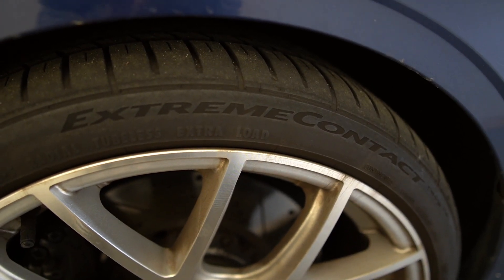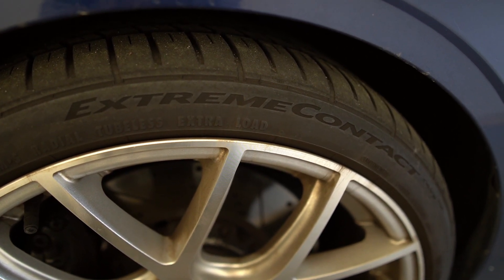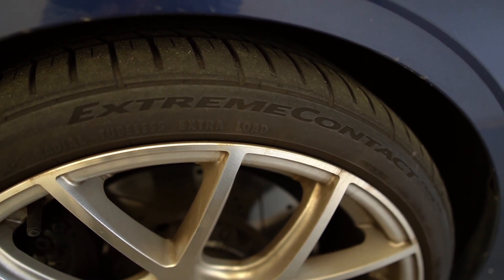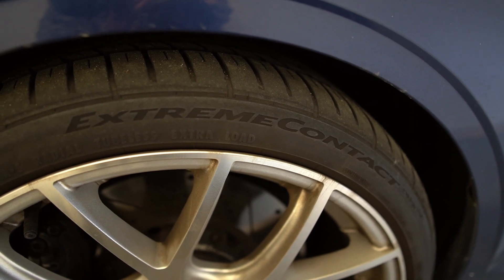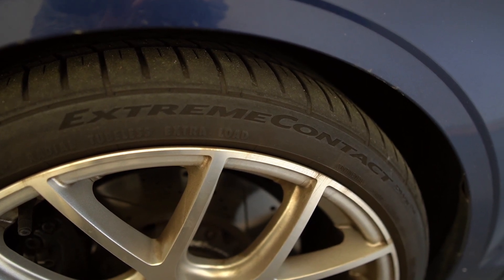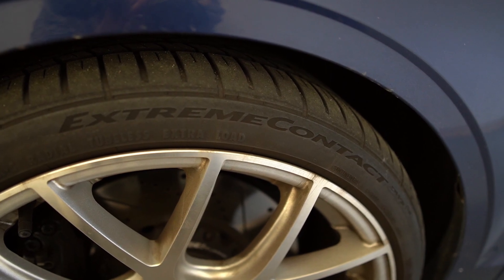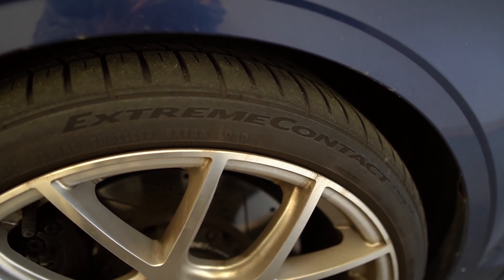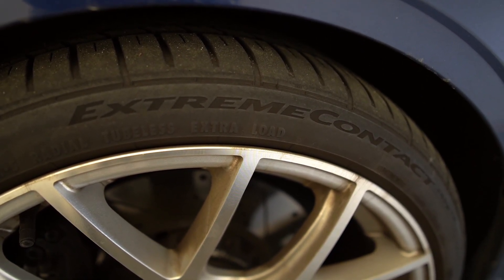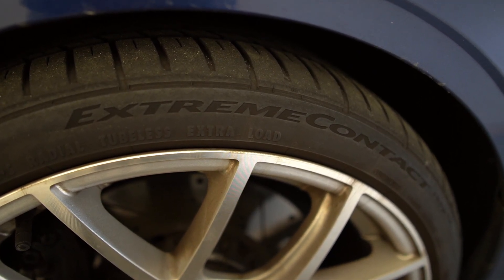As far as the tires, we've got the Continental Extreme Contact All-Seasons. I've been very pleased with them — very comfortable, great balance, very smooth and quiet. It's a great option for somebody that wants a high-performance all-season tire, especially great for a Quattro vehicle like this A3 so we don't have to worry about swapping between snow tires and summer tires.